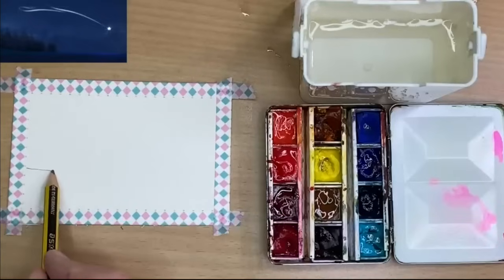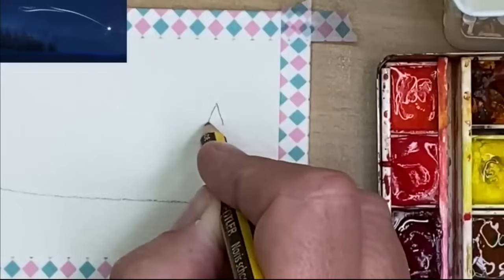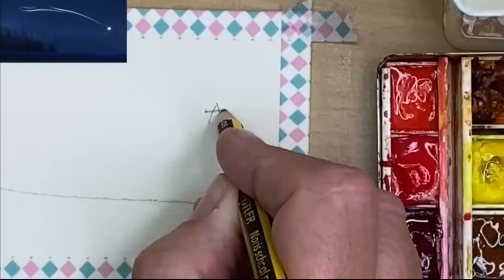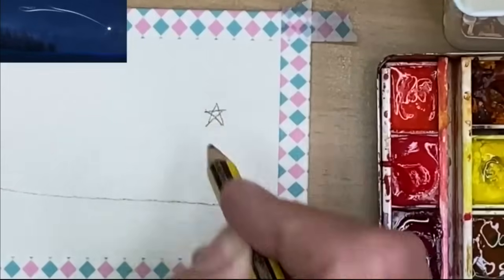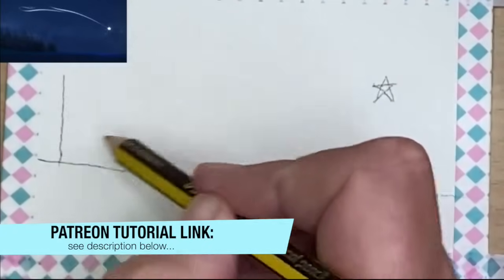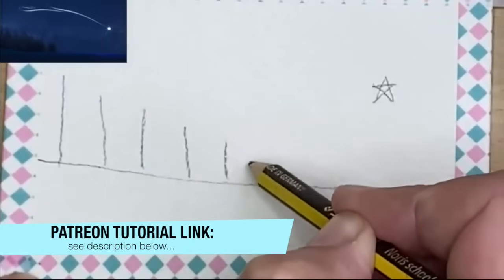I'm sketching a really simple sketch with my HB pencil onto cold press paper, drawing in the star. I've drawn a sort of upside-down triangle without finishing the bottom, then drawing a horizontal line across the top and joining up both corners. It's really nice and simple. I'm just sketching in the trees to the left — the tallest line first and then they gradually get shorter, to create a bit of depth in the painting.